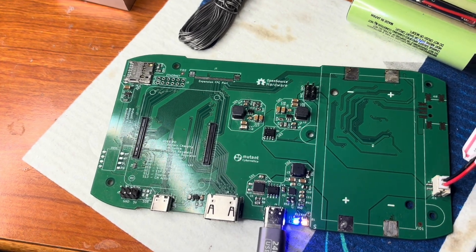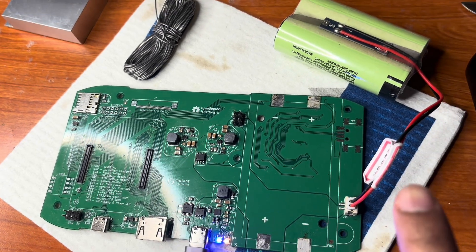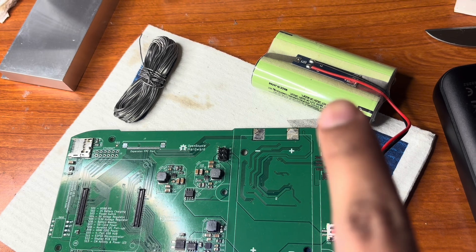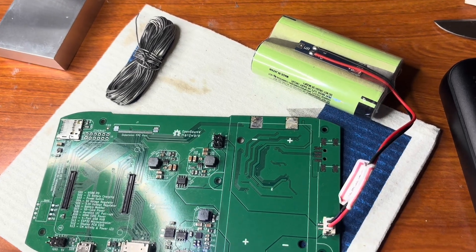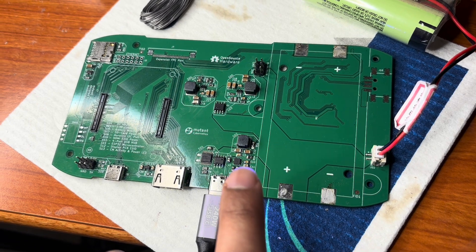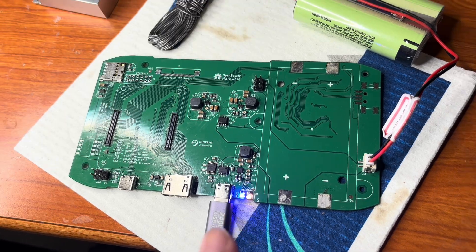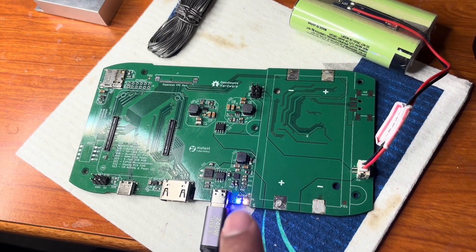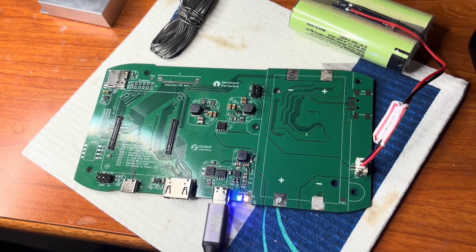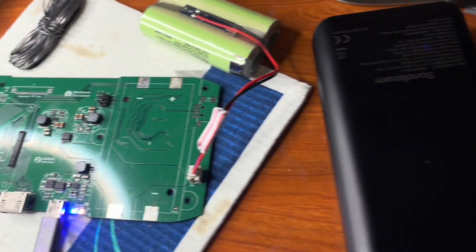I finished soldering the charging IC and the USB PD. Right now it's charging my 2S battery, which is 8.4 volt. This is the status LED — that means the IC is working. Right now it's charging. When charging is finished, the blue LED will turn off, but the status LED will stay on because I have this plugged in. That's my power bank.